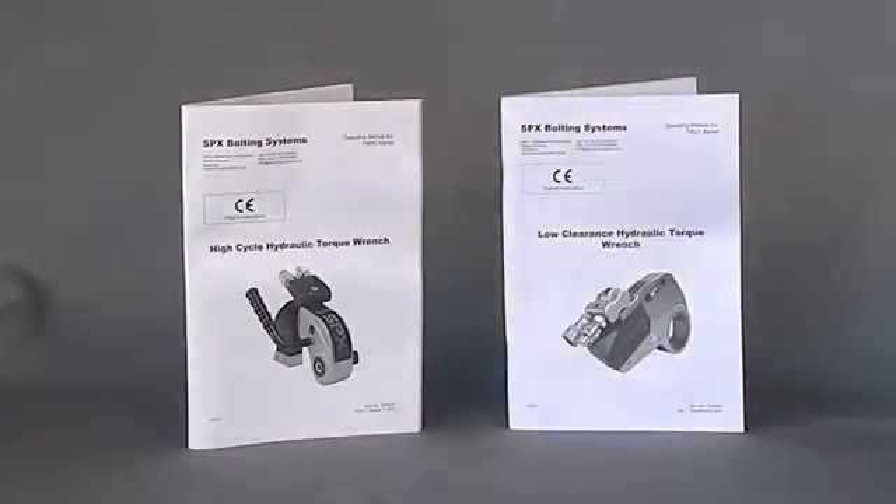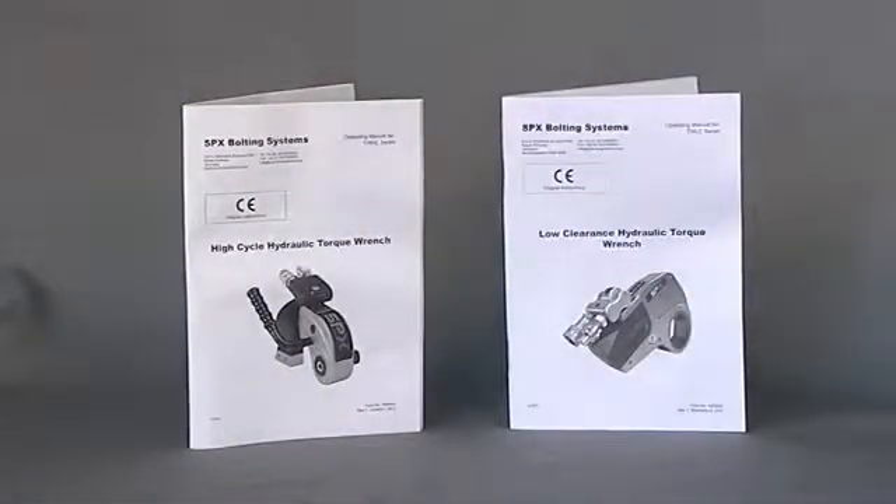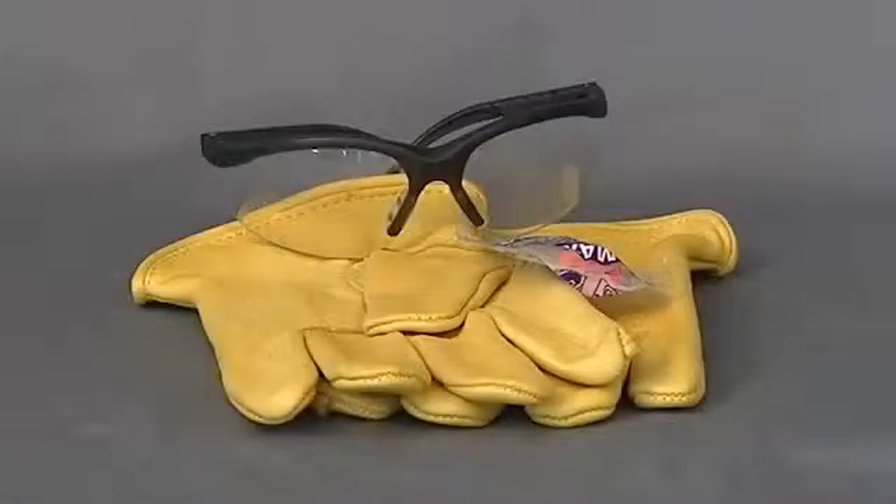In review: always refer to the manufacturer's operating instructions before using any hydraulic equipment. Always use proper PPE and pay close attention to hand placement to ensure you stay safe.